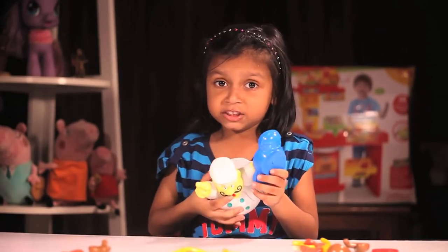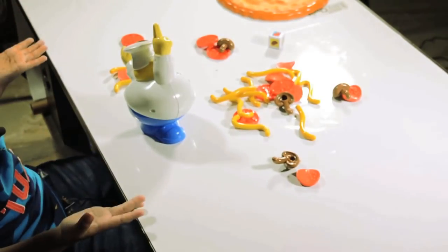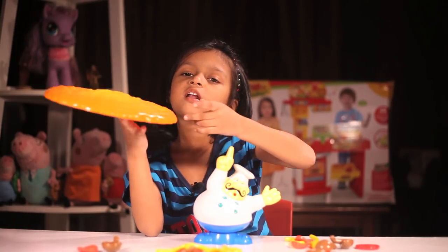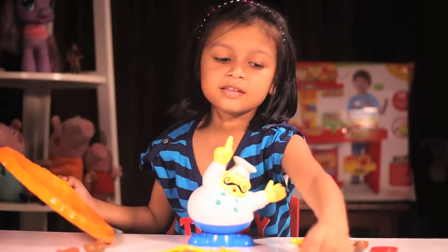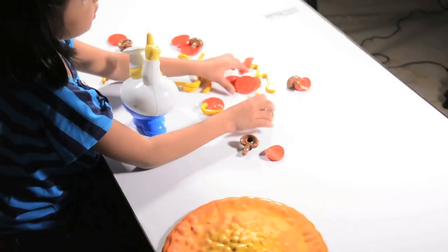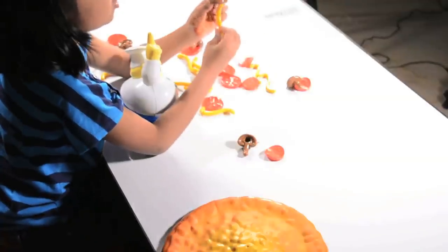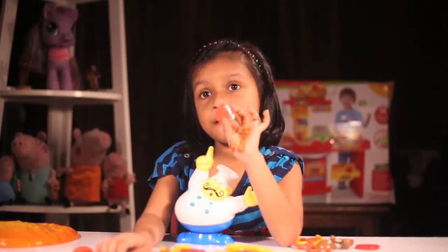This is the stand. This hole and this hole have to match. Let me match it and show you. Guys, now this is done. This is the pizza crust and this is the dice. These are the ingredients — this is the mushroom, this is the cheese, this is the pepperoni.